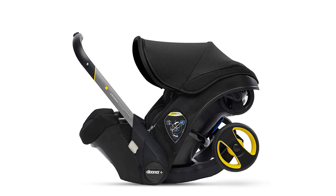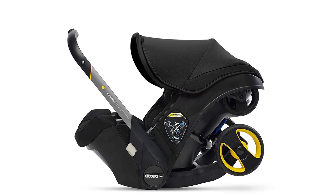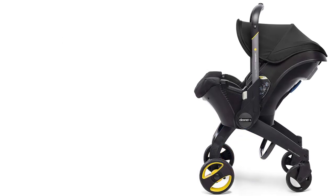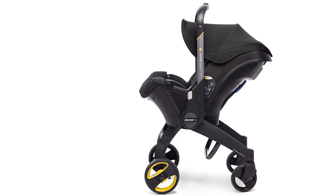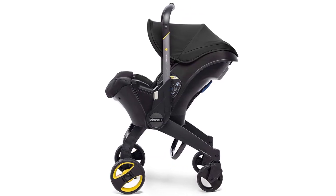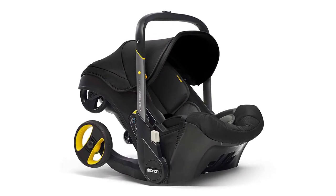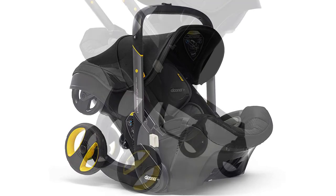Looking for a car seat that seamlessly transitions to a stroller? Look no further than the DUNA Infant Car Seat and Latch Base. This rear-facing car seat is perfect for busy parents who are always on the go. The DUNA Infant Car Seat is designed to make your life easier. With just one click, you can turn this car seat into a stroller in seconds — no more struggling with bulky strollers and awkward car seat attachments.